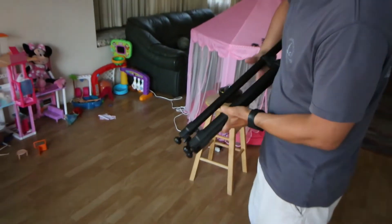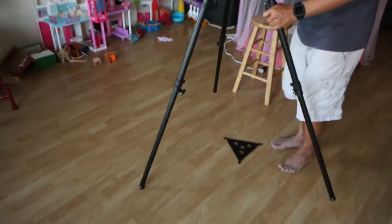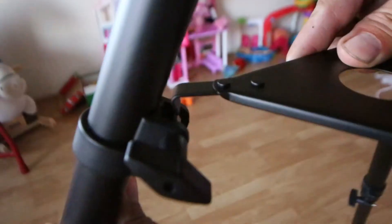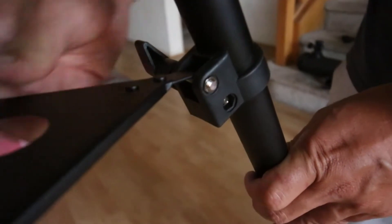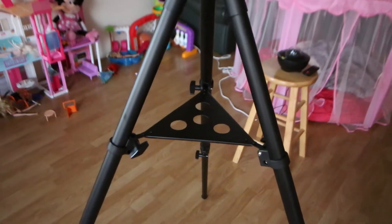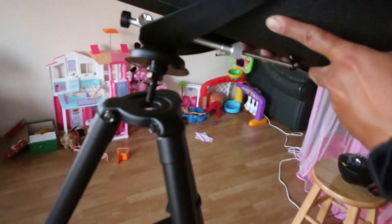There's some assembly required, but it's very easy. First, set up your tripod. Then go ahead and attach the main telescope onto the tripod.